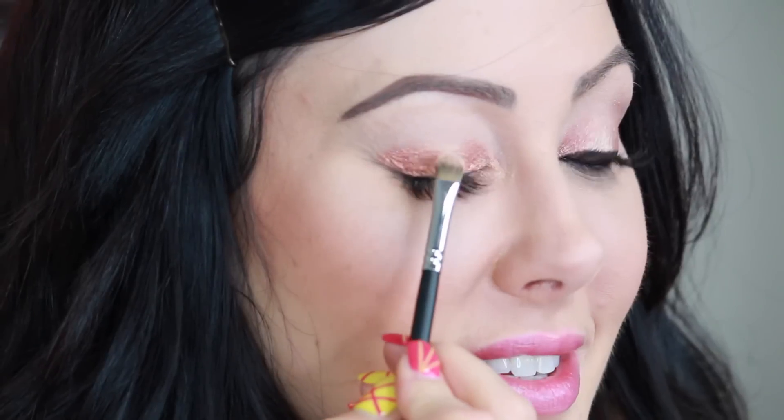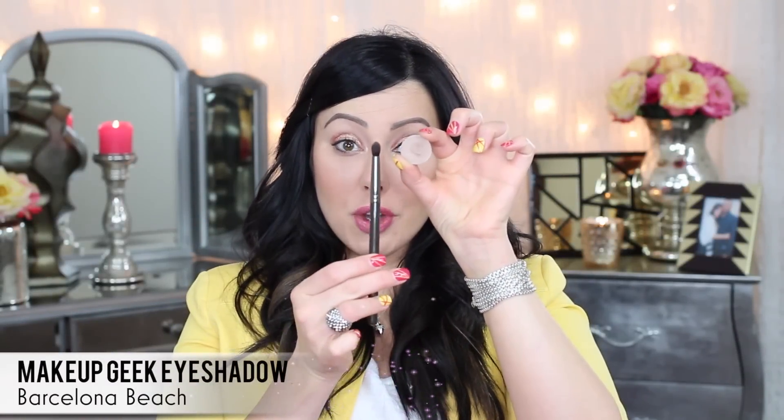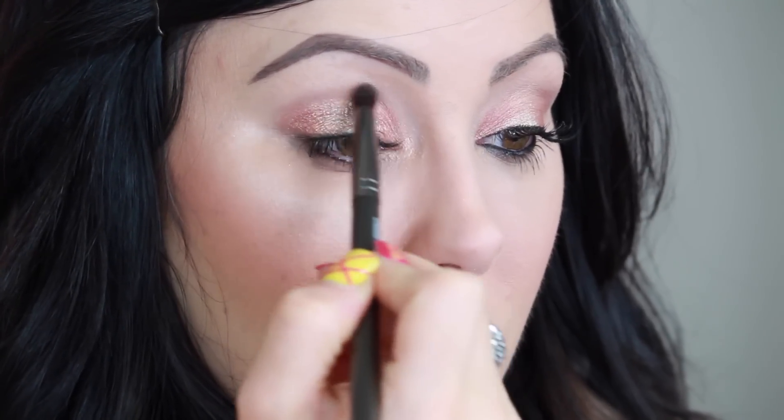Same brush, wipe it off. Now we're going to go in with Afterglow, which is a beautiful light shimmery color — pat this just on the center of the lid, again staying under the crease. Then take a taupey brown color; I'm going to use Barcelona Beach and the Makeup Geek crease brush. We're going to put this just in the crease to buff it out and add a little bit of dimension. Super easy.